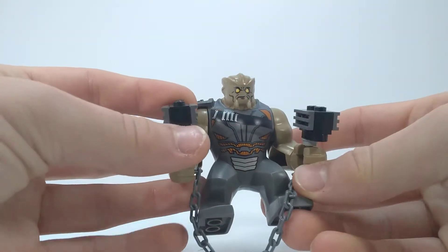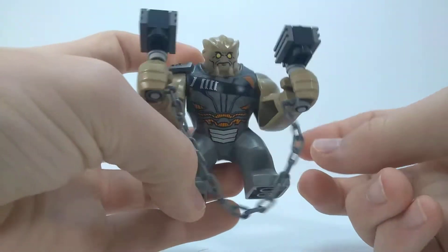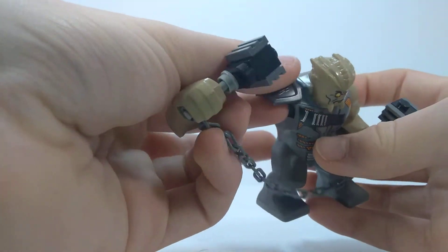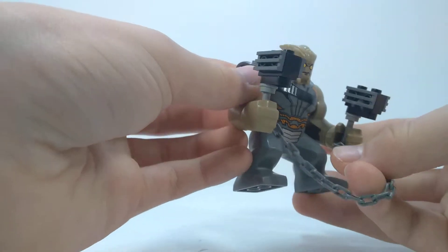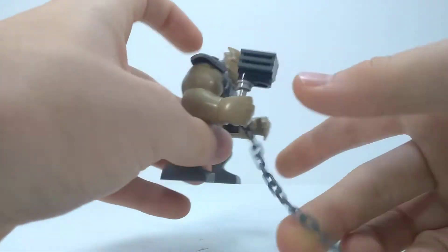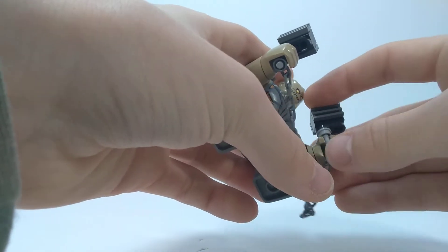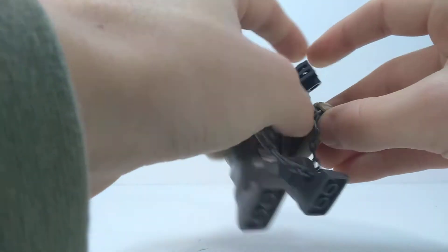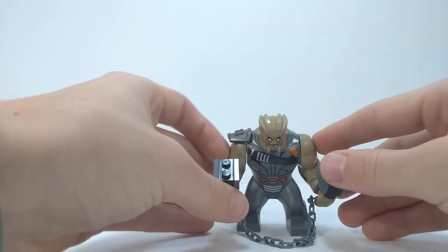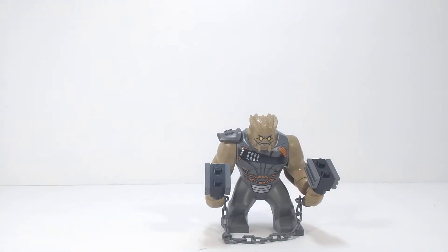First up is Cull Obsidian from Thanos' Black Order. I'm not a huge fan of the Black Order, but I will admit this is a great big fig. It's got a brand new mold for the center with a shoulder pad and a newer head — LEGO always makes amazing big figs. His weapon can be taken out of his hand so he can swing it around. In the movie I remember he had some sort of big claw thing. Great printing on the front, but it is the only big fig in the set and I don't really plan on using it for anything.